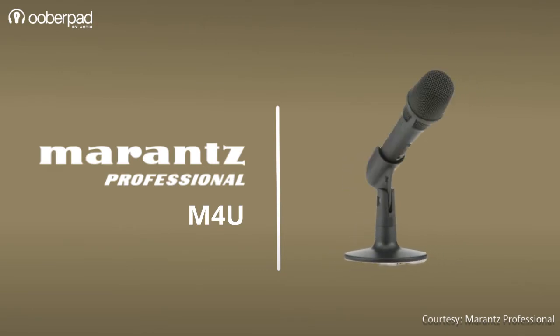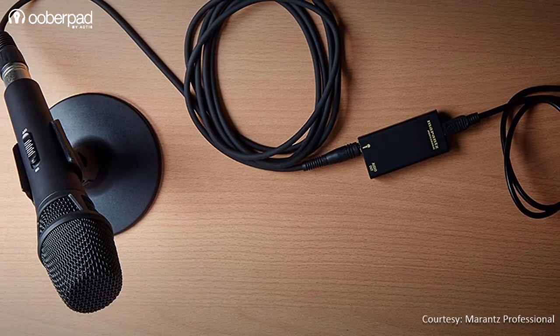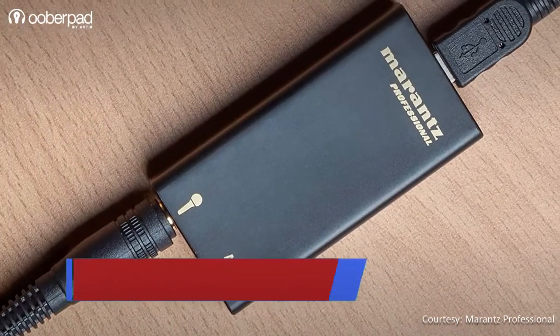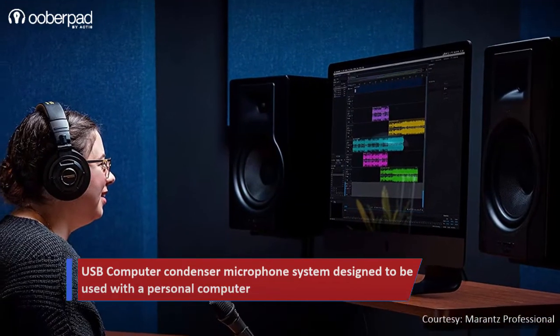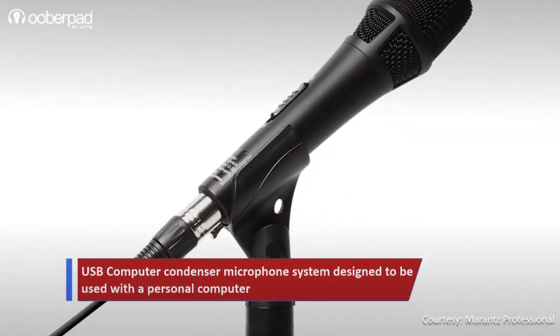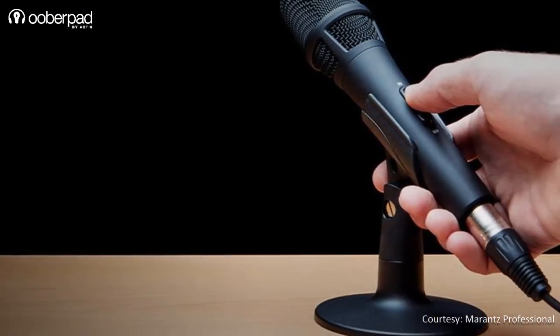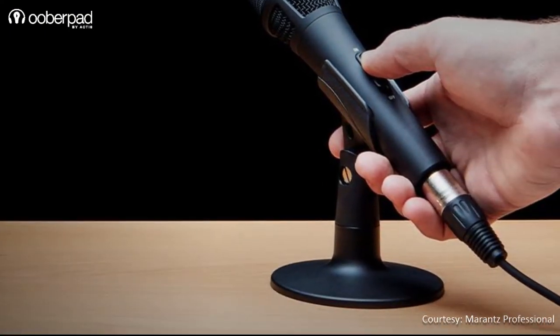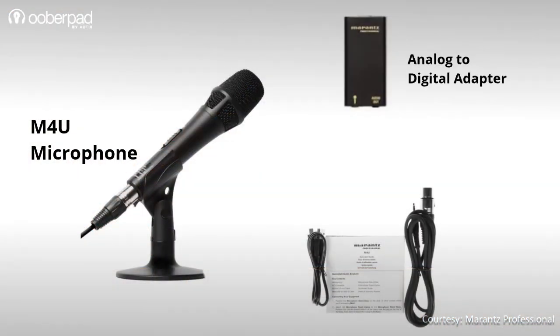Last on the list is the Marantz Professional MPM-4U, a multi-functional handheld cardioid condenser microphone with an on/off switch. To quickly connect to a computer, Marantz bundles in a separate USB analog-to-digital adapter with headphone out. This interface can be used to record audio in a DAW and also to monitor the output using headphones. Interestingly, the MPM-4U sports an XLR connector, so it can also be connected to audio gear with provisions for up to 48V phantom power supply. In the box, Marantz ships the external USB analog-to-digital adapter, a USB adapter cable, an XLR microphone cable, and a desk stand.